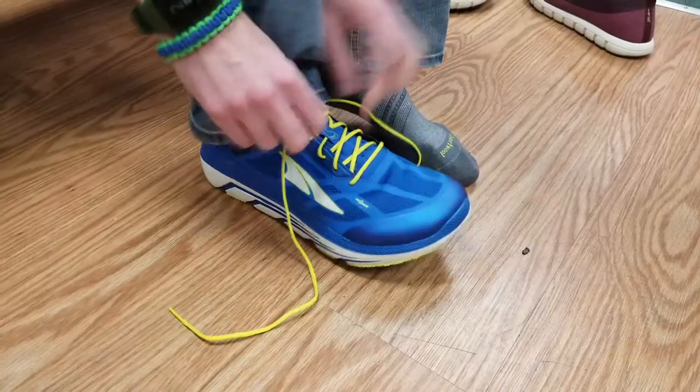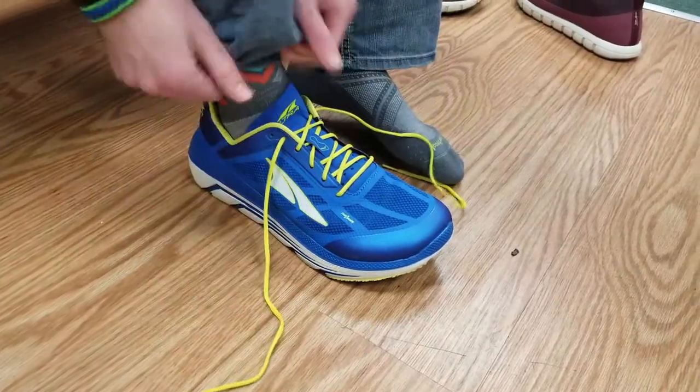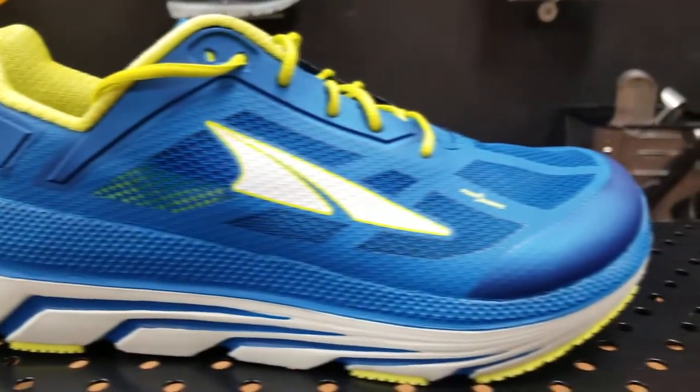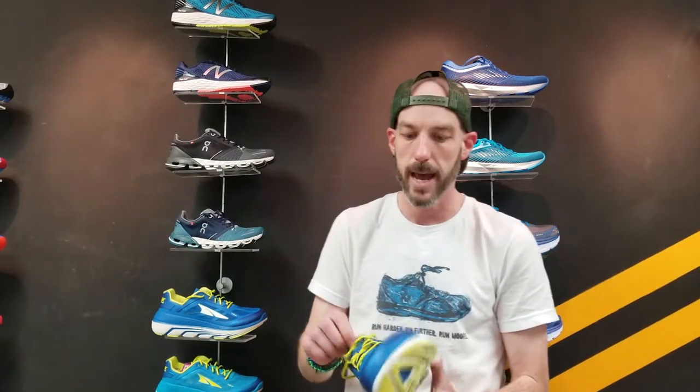On the Altra Duo, the first thing I noticed coming out of the box is it's super light. It looks so big — like something you'd put on if you were working at a construction site, like a work boot — but walking around in it, I was super impressed with how light and airy it felt. Coming in at less than nine ounces, at 8.7 ounces on the men's side and 7.4 ounces on the women's side, it provides a lot of cushion without being a big brick on your foot.